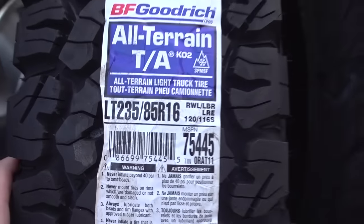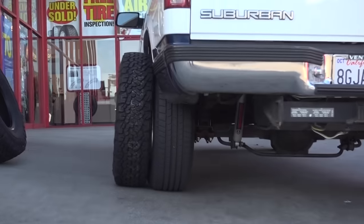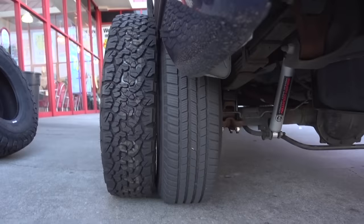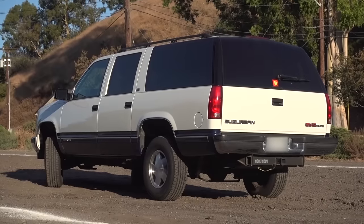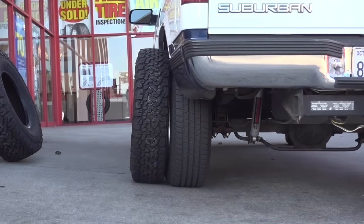Yes, you heard that correctly — I went tire shopping. I really wanted to check out this size of tire that I've been seriously considering: the 235-85 R16, the epitome of pizza cutter. But with the BFGoodrich KO2, those things do look good. They're slightly thinner than the stock tires on my truck, but they are taller. The stock tires on this 95 Suburban are 245-75 R16, so the 235-85 is maybe a quarter of an inch wider.